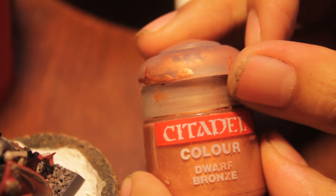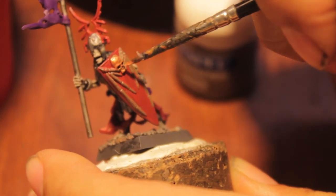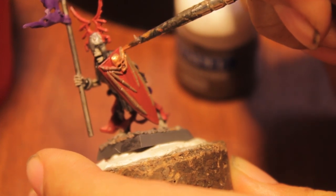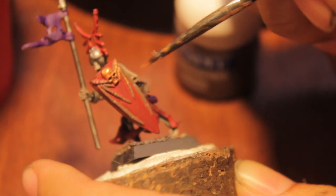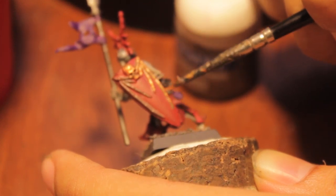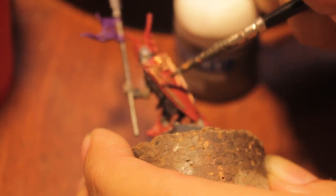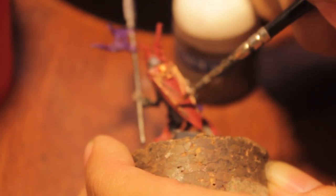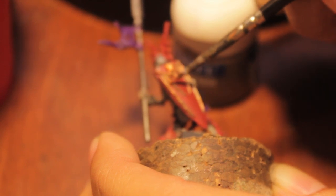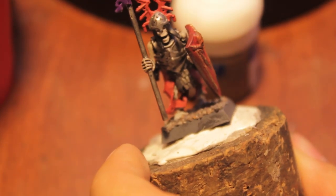That should have been enough time for the Camry Brown to dry, so Dwarf Bronze onto the brassy areas — which for me is this shield emblem. That's coming out very nicely. The thing about models is because you're looking down at them most of the time, you always want to be mindful about what you can see from above.